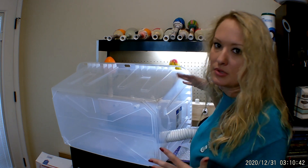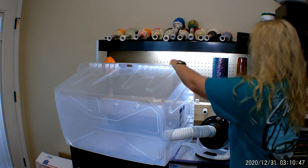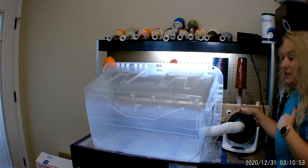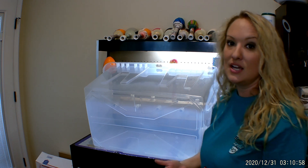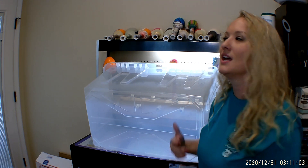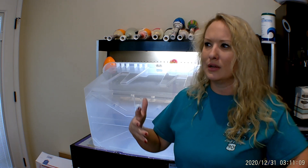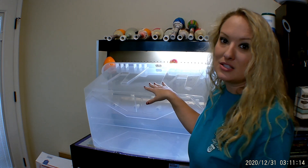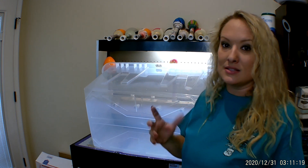It keeps my tumblers looking perfect. Basically the way I've got this going: you put the tote over your four tumblers, and my little space heater is going right here. The cool thing about this space heater is it has a remote so I can turn it on and set a timer — you can set it for 60 minutes, 120 minutes, I think it goes all the way up to like three or four hundred minutes.